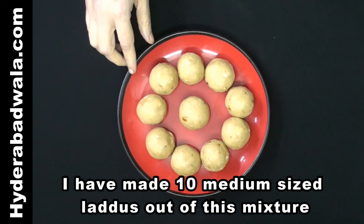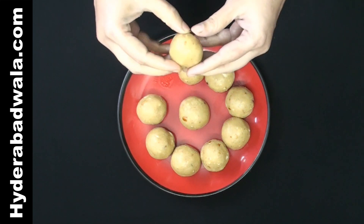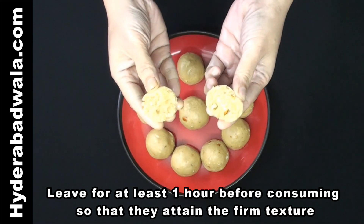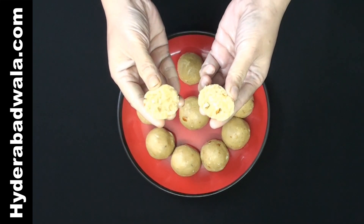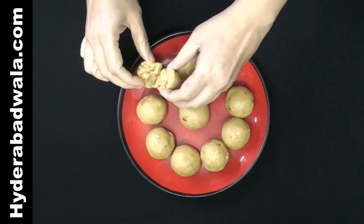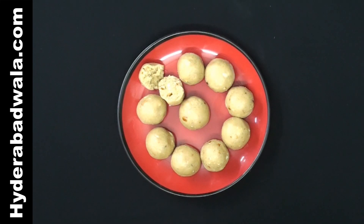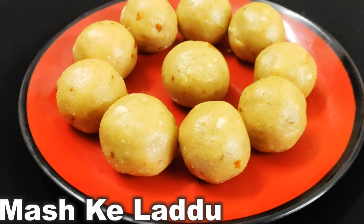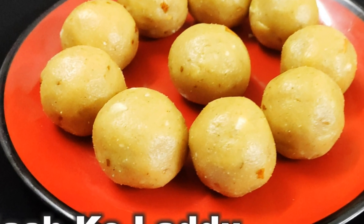I have made 10 medium sized laddus out of this mixture. Leave for at least one hour before consuming so that they attain a firm texture. Do try and give me a valuable feedback and do not forget to like and subscribe.